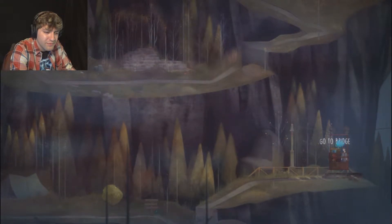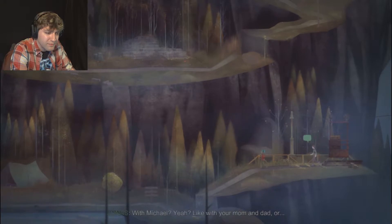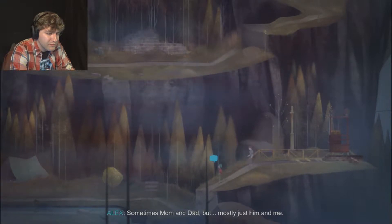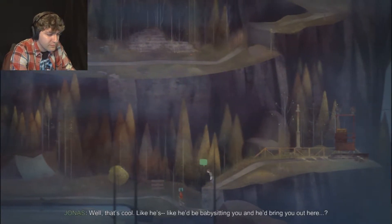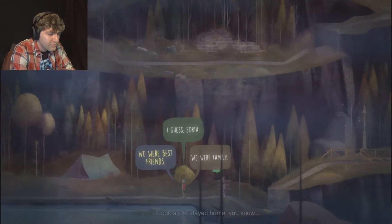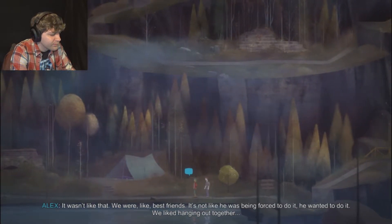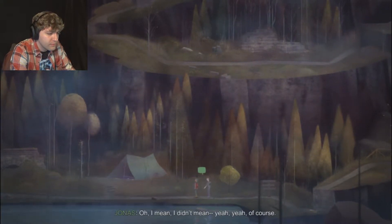With my brother. With Michael? Yeah. Like with your mom and dad? Sometimes mom and dad, but mostly just him and me. Like he'd be babysitting you and bring you out here? That's nice of him - he could've just stayed home. It wasn't like that. We were like best friends. It's not like he was being forced to do it, he wanted to. We liked hanging out together.